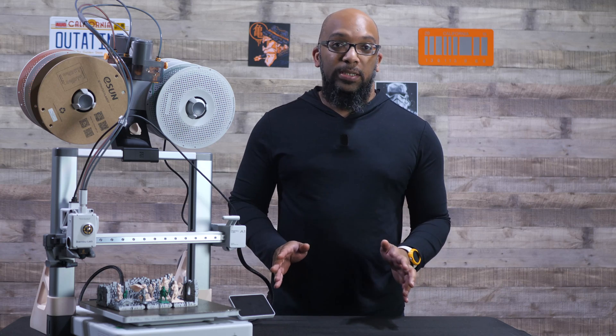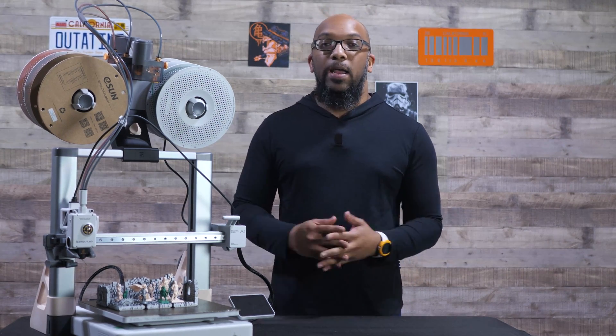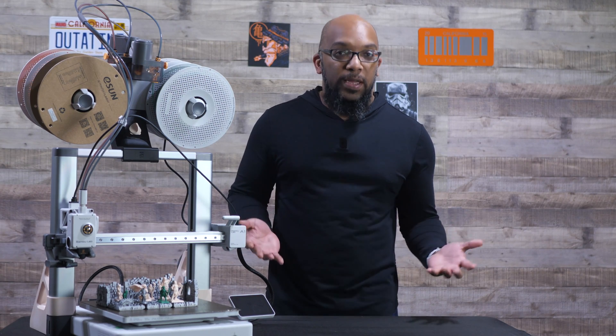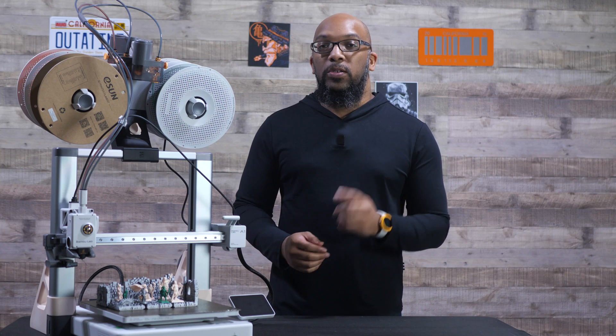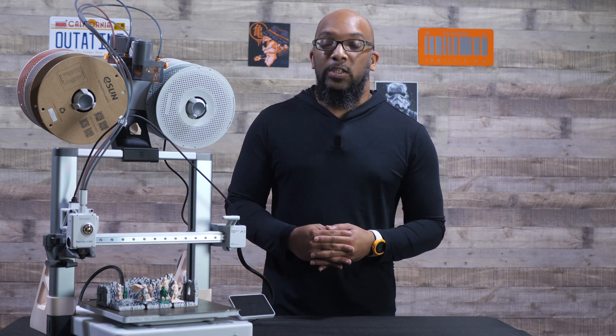No additional purchases necessary. Hopefully this video will help you out if you had your eye on a Bamboo Lab A1 3D printer because you heard such wonderful things about Bamboo Lab and you are also interested in miniatures — printing them as well as printing some terrain.